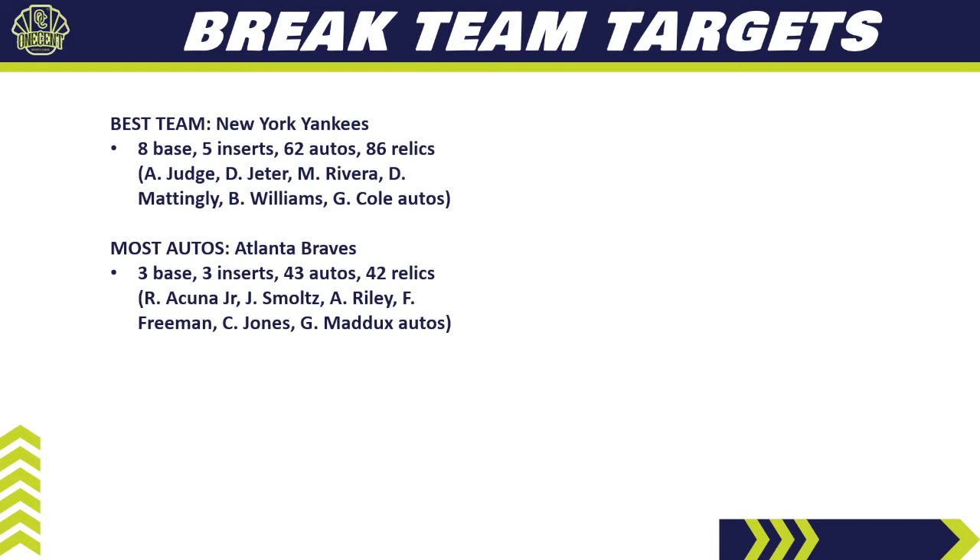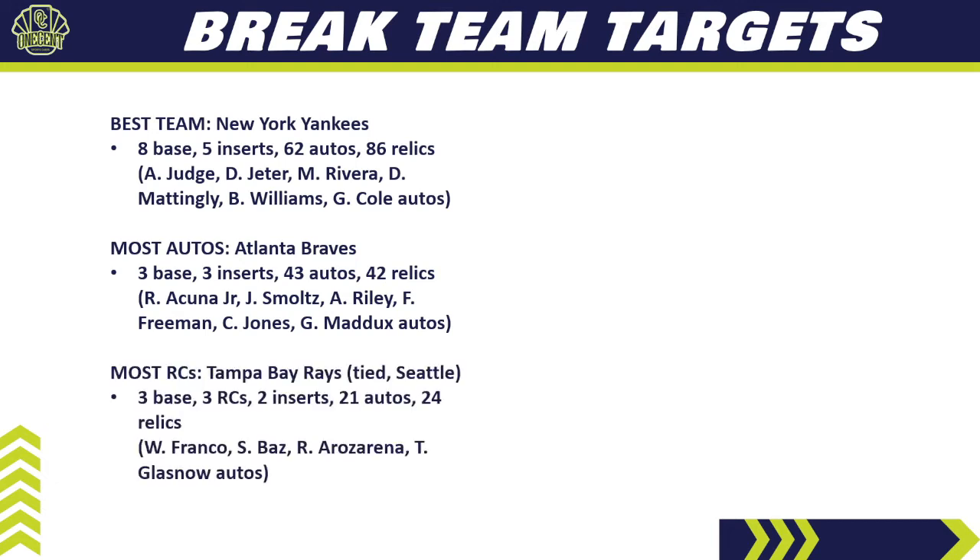The team with the second most autos is the Atlanta Braves: three base cards, three inserts, 43 autos, and 42 relics. Key autos include Ronald Acuña Jr., John Smoltz, Austin Riley, Freddie Freeman, Chipper Jones, Greg Maddux, Tom Glavine, and Dale Murphy — a lot of good current and prior Braves players. They'll be expensive in pick-your-team breaks, but I think you'll see a pretty good return on investment, potentially hitting an auto or even two out of a case break.